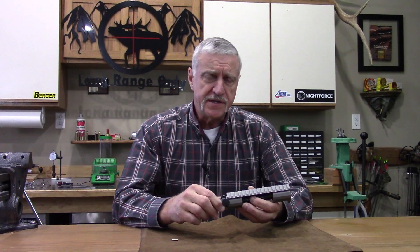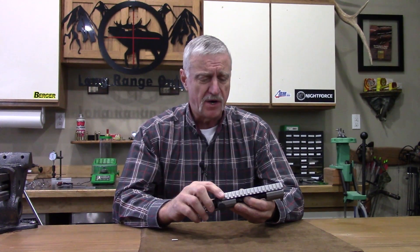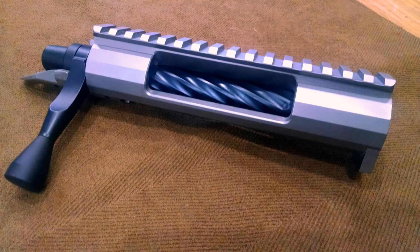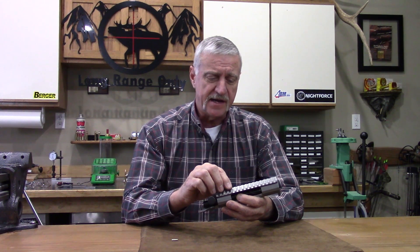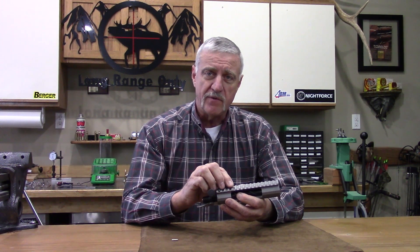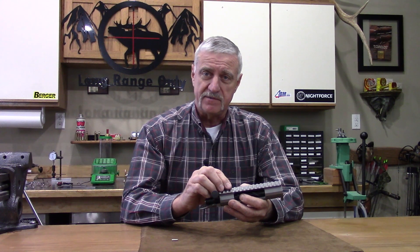Lone Peak offers two long actions in titanium models: one being the Razor and the other being the Fusion TI. They're pretty much the same action. The Razor does run about four ounces lighter — that four ounces mostly lies in the integral rail design. This Fusion has a 20 MOA rail on it, and that's about what we need for the rifle we're building, so that's why we picked this one.